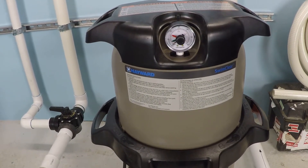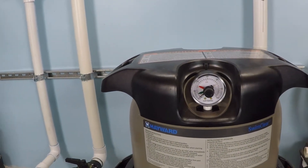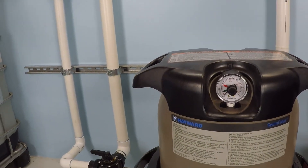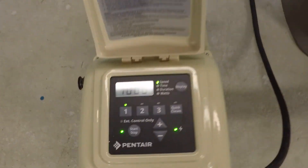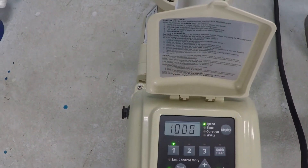If you have a new variable speed pool pump, you might think your pressure gauge is broken. On the filter, it used to read 10, 15, 20 psi — whatever it was — and now it just reads zero. That's actually something a couple of people have mentioned to me, and the thing about it is, when you run the RPM of your pump low...